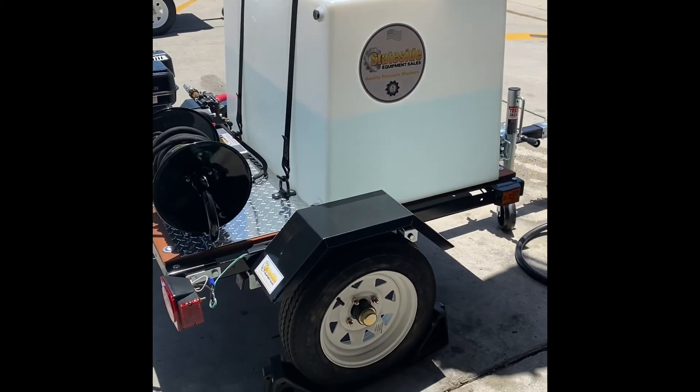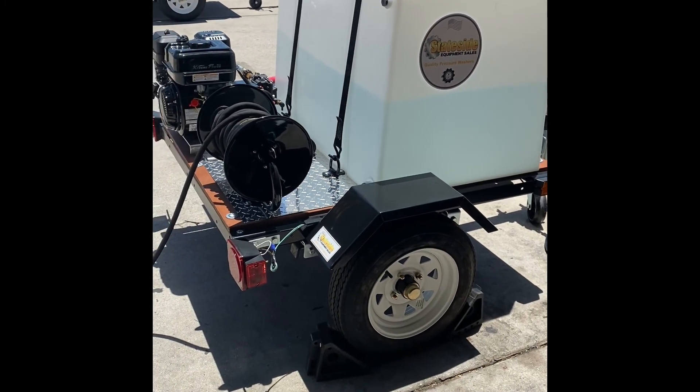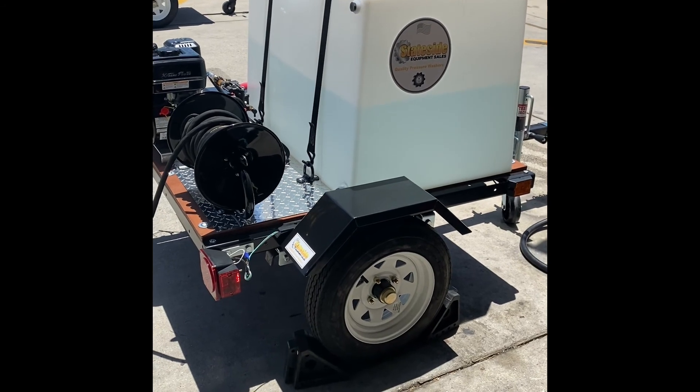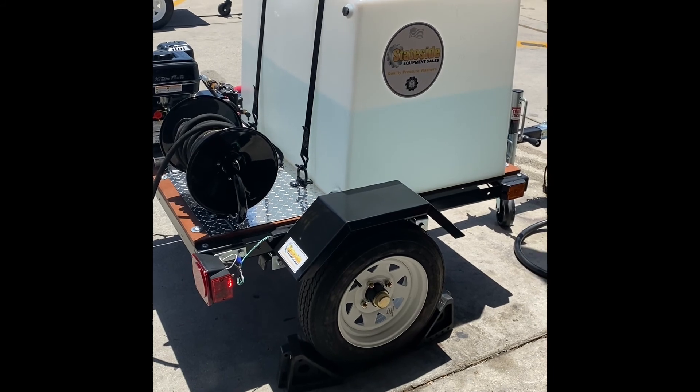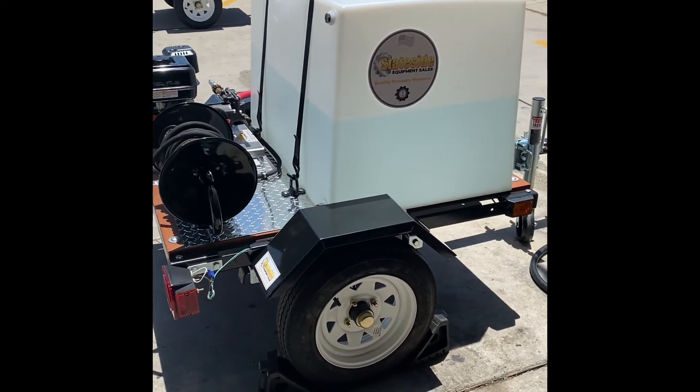Hi everyone, Jason here with Stateside. We wanted to do a video on a topic that comes up a lot: running a tank off a pressure system and if a pressure washer is adequate enough to run it. Most gas pressure washers will. We have a 100-gallon tank here — this is a mobile wash unit that we build in-house.